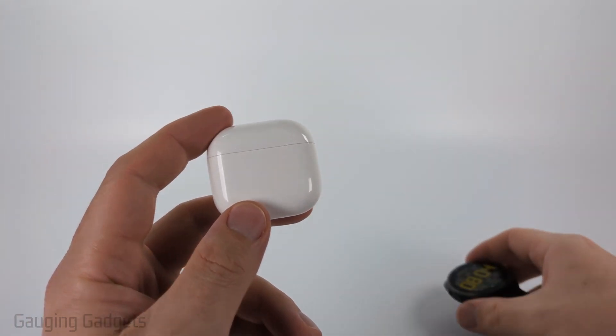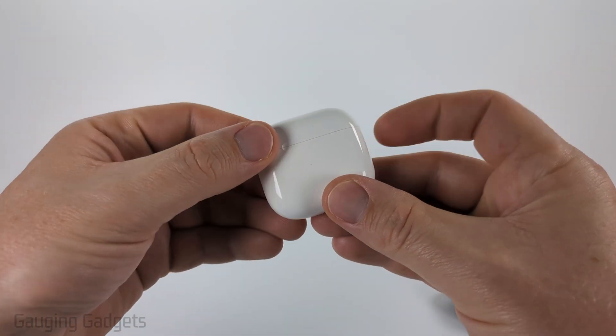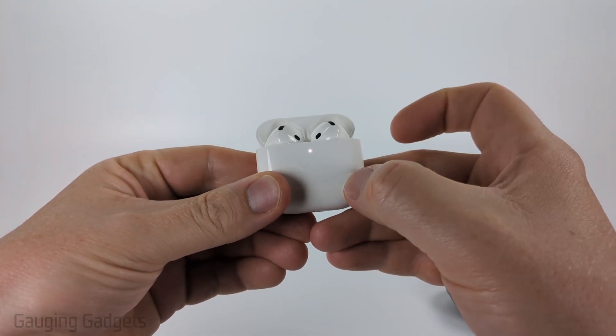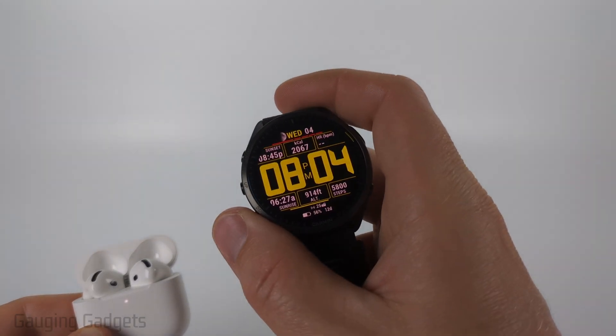The first thing we need to do is put our AirPods 4 in pairing mode. To do that, simply make sure that the case is charged and that your AirPods are in the case. From there, simply double tap the light and you'll see it start blinking white.